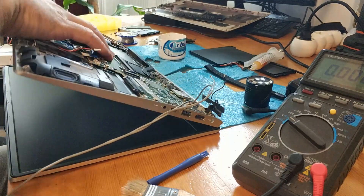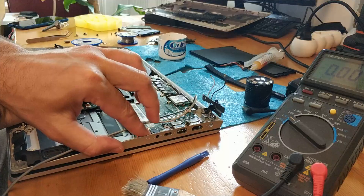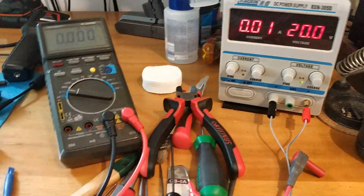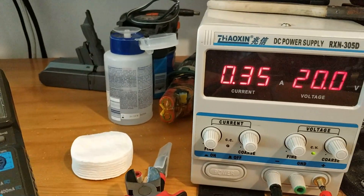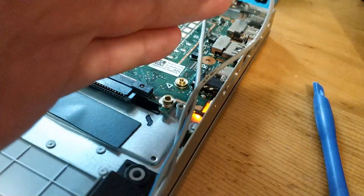It's powering on — you can see we have light here. We have 300 milliamps and now it's on again. So that was the problem.